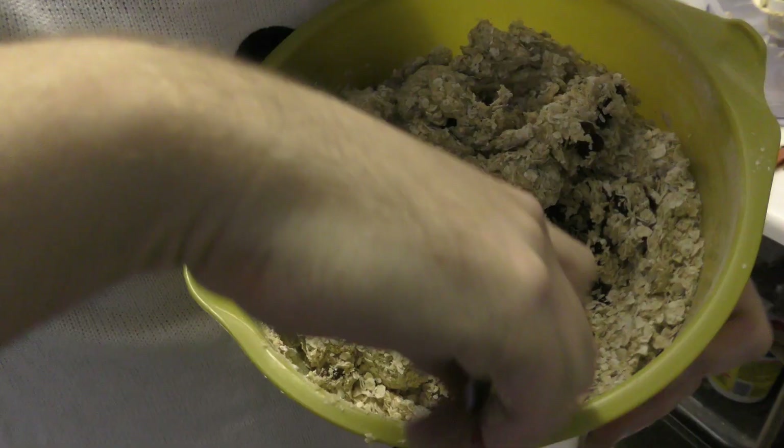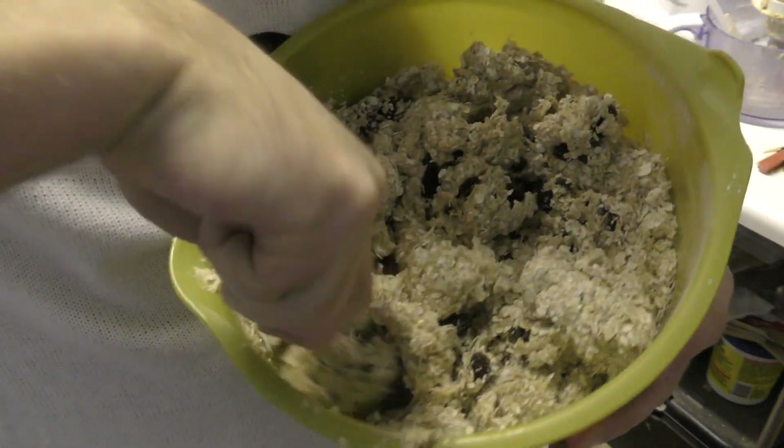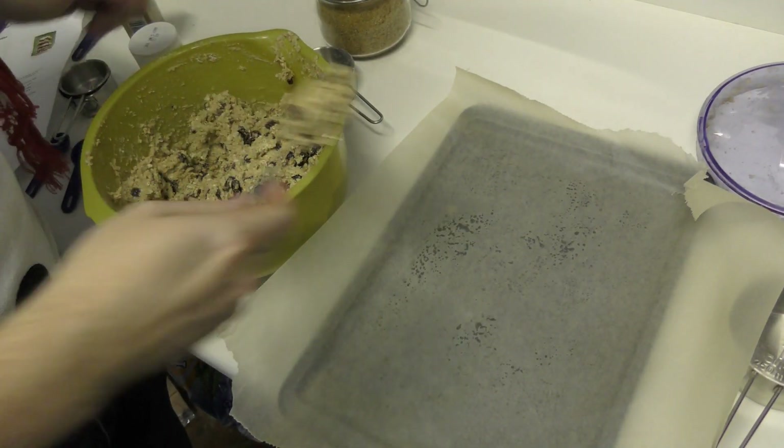Add your raisins — minus any excess rum — and also your oats. Then add a tablespoon of the mixture onto a baking tray and space them out nice and evenly, because they will spread a little when cooking.